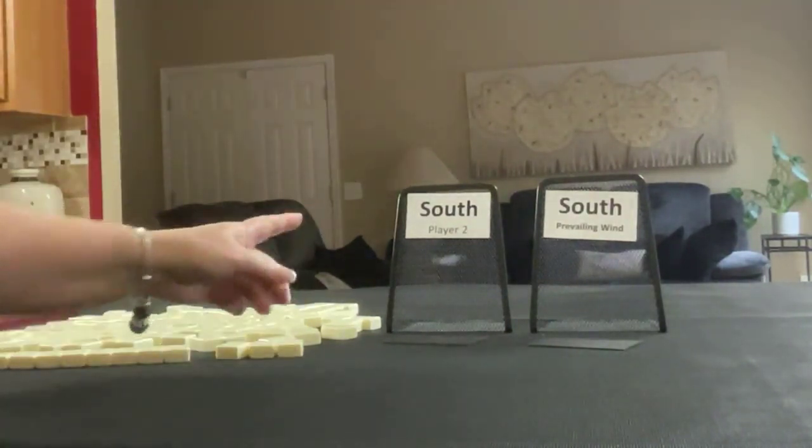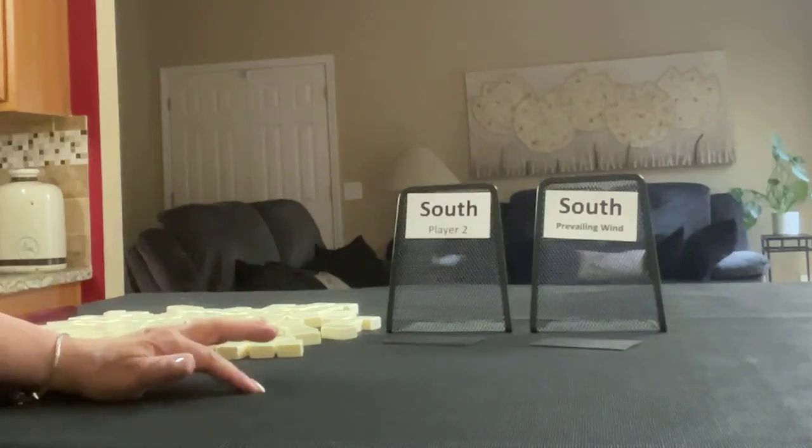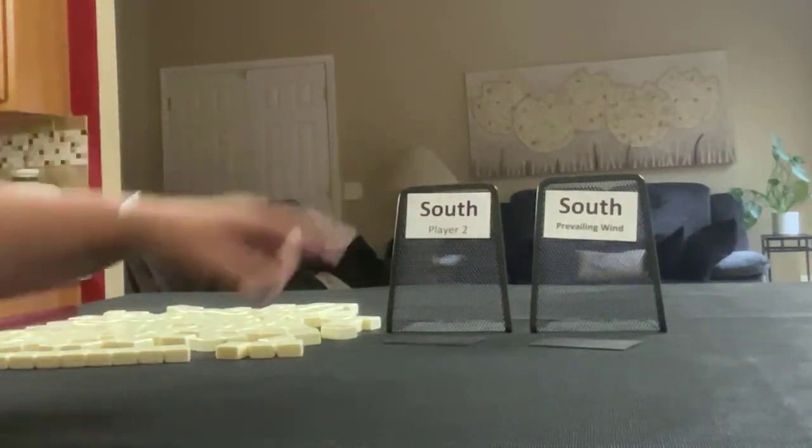For the next one, we're player two, so we'll get 13 tiles and player two is also prevailing.